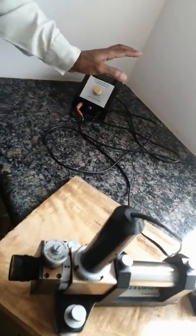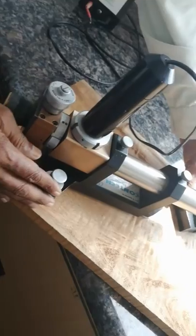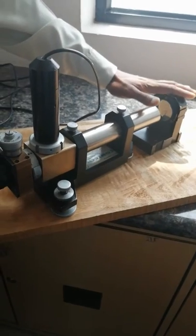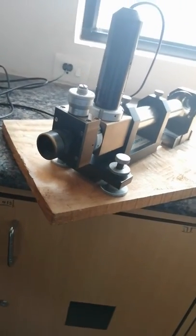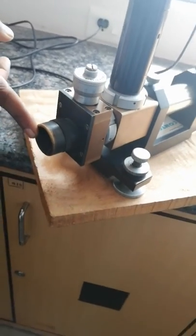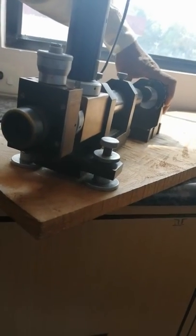Now keep the autocollimator set up, and place the reflector in front of the collimator. You will find two cross wires — a yellow color cross wire and a black color cross wire. The black color cross wire is always visible through the eyepiece. The yellow color cross wire you have to find by moving the reflector.